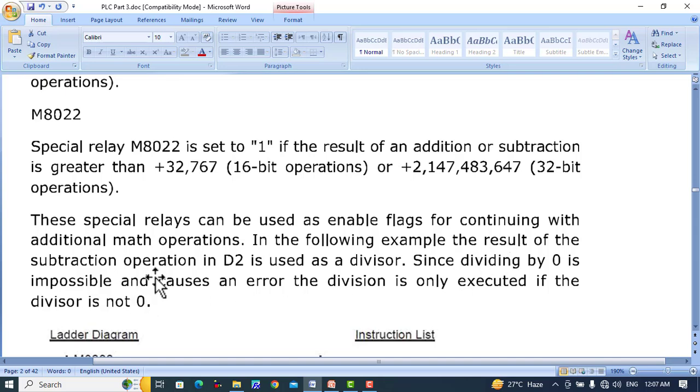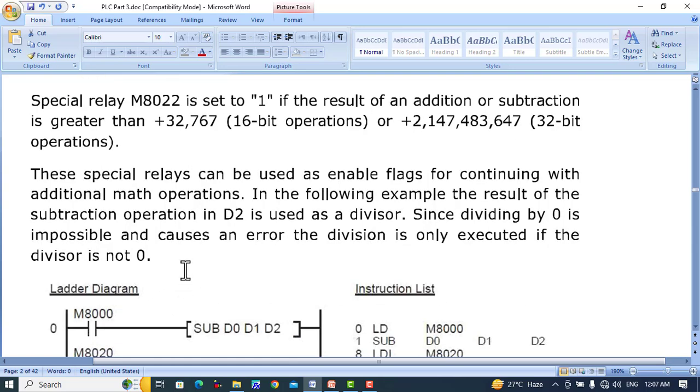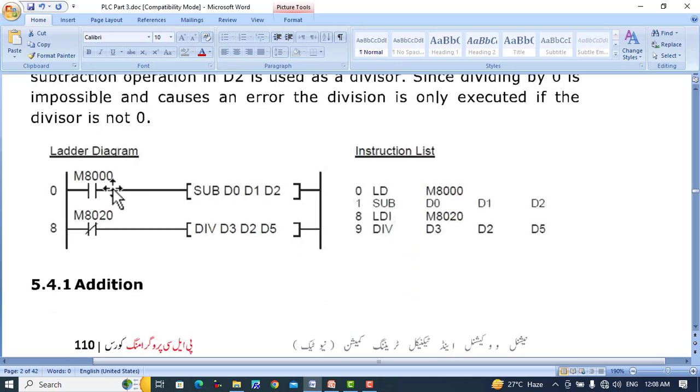In the following example, the result of the subtraction operation stored in D2 is used as a divisor. Since dividing by 0 is impossible and causes an error, the division is only executed if the divisor is not 0. Since M8000 is used, when the PLC is in the running state M8000 is always set to 1. It will subtract the value of D1 from D0 and place the result in D2, which are all 16-bit values.